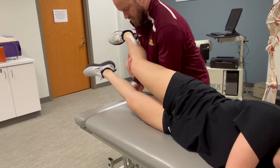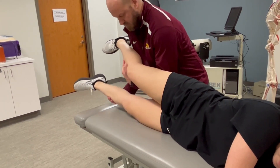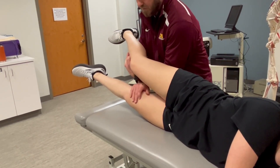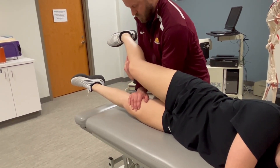Now you go through that range. Perfect. Mid-range is right there. Hold it. I'm going to apply force just proximal to the knee. Hold, hold, hold.